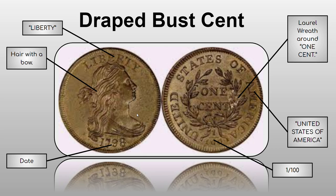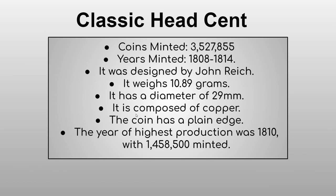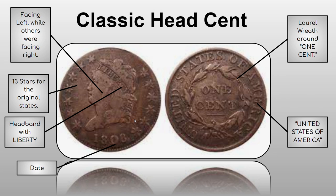Now we have the Classic Head cent — 3,527,855 minted from 1808 to 1814, designed by John Reich. It weighs 10.89 grams, has a diameter of 29 millimeters, is composed of copper, and has a plain edge — each coin so far has had a different edge type. The year of highest production was 1810 with 1,458,500 minted.